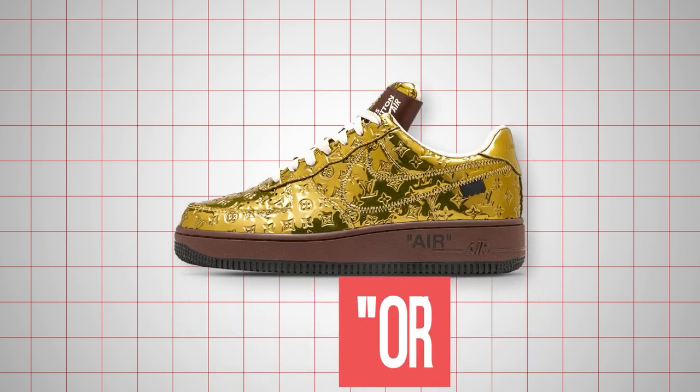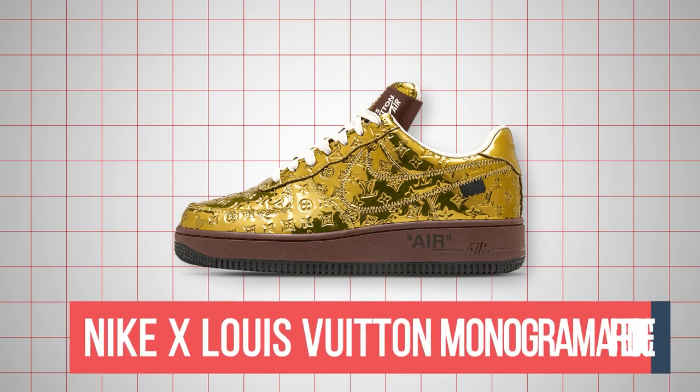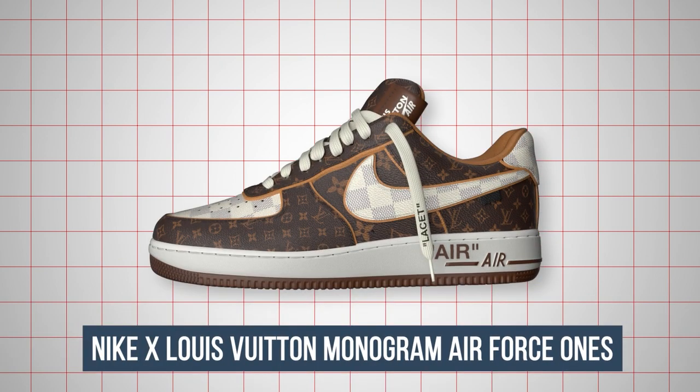So in this episode of the sneaker series Origins, we will be talking about the Nike x Louis Vuitton Monogram Air Force Ones.